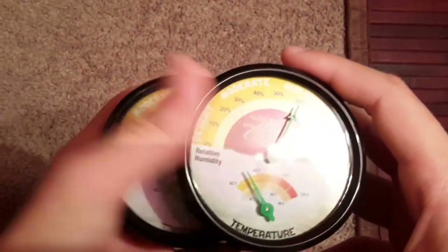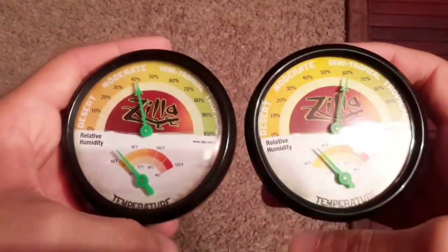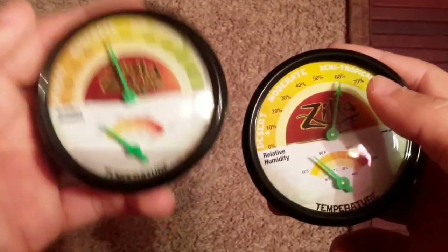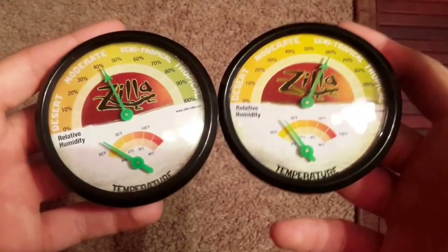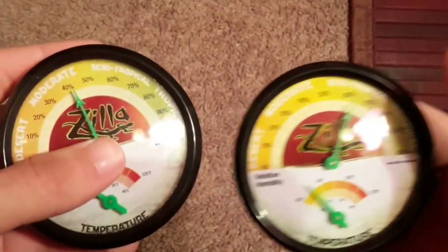I also have analog thermometer and humidity gauges — I got both off of kits. They show the temperature and relative humidity. I have one on the cold side and one on the warm side just to show me the ambient air temperature on each side of the enclosure.